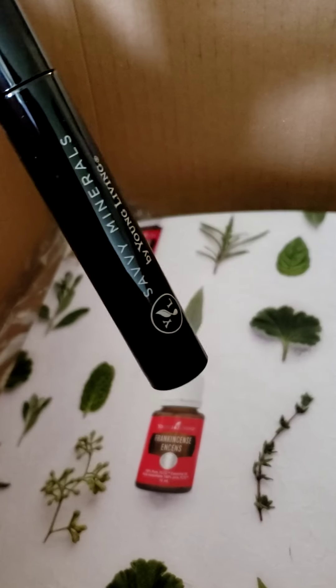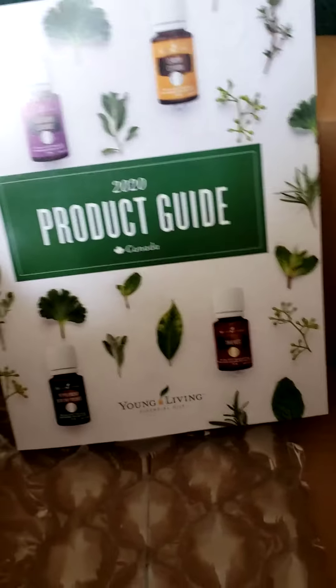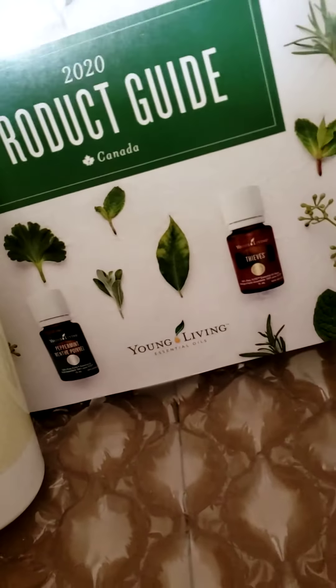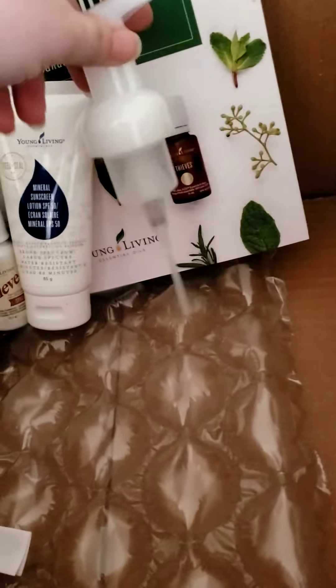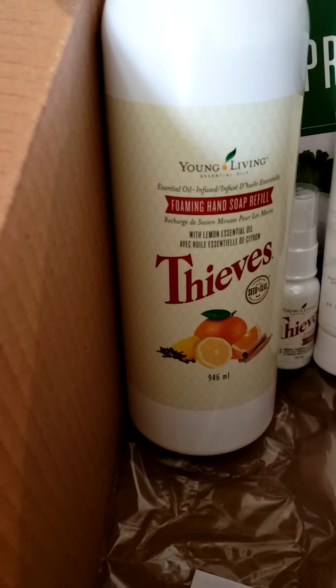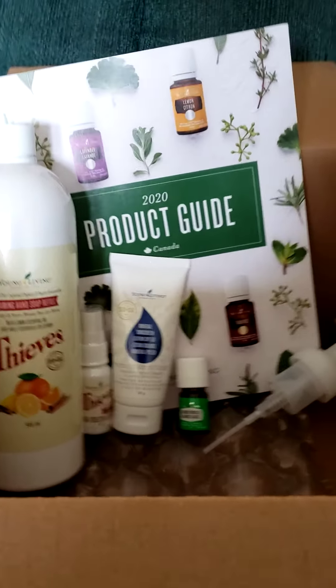And the beautiful 2020 product guide! The Loris Noblis oil was my 3D gift because I just ordered a small order this month. This next order though — that one's gonna be a biggie. I am excited; my oils came! I love my Young Living.